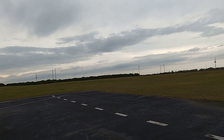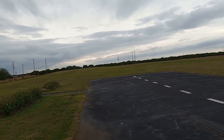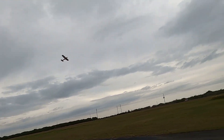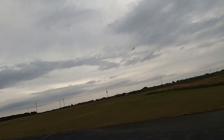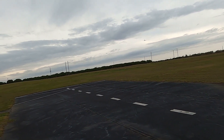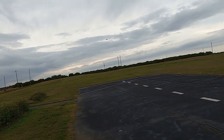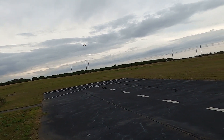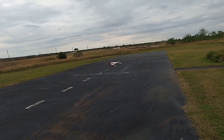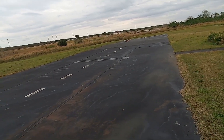Just kind of feeling it out, per se. Get a nice coordinated turn here. Not my best landing in the world.